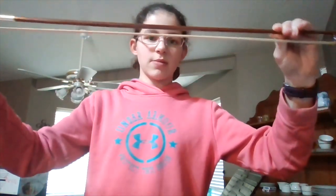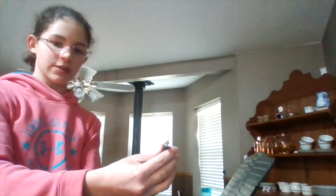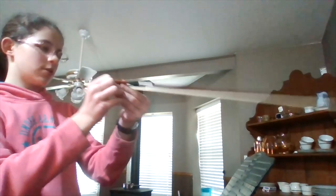So with your bow, if you're already taking lessons and playing, you need to tighten it. A way to know if you have it tightened the best is to make sure your pinky fits in there. There should still be an arch in it — you can tell there's still a little arch.